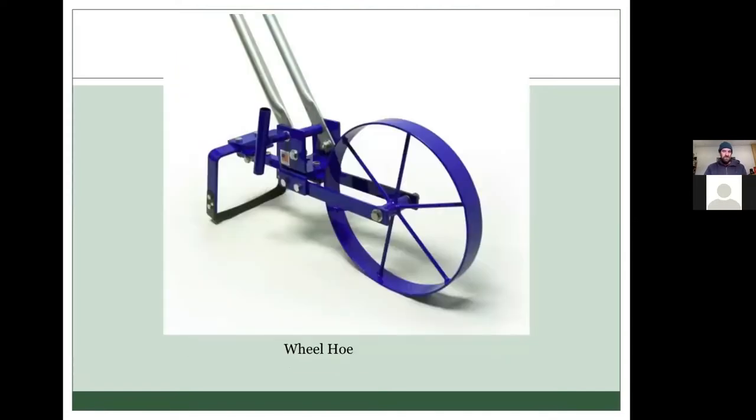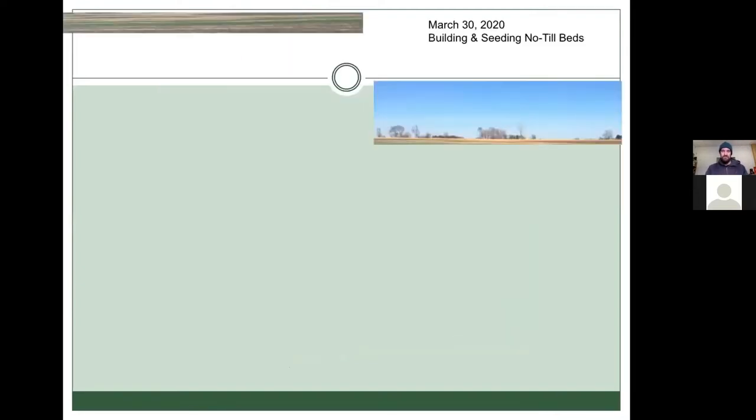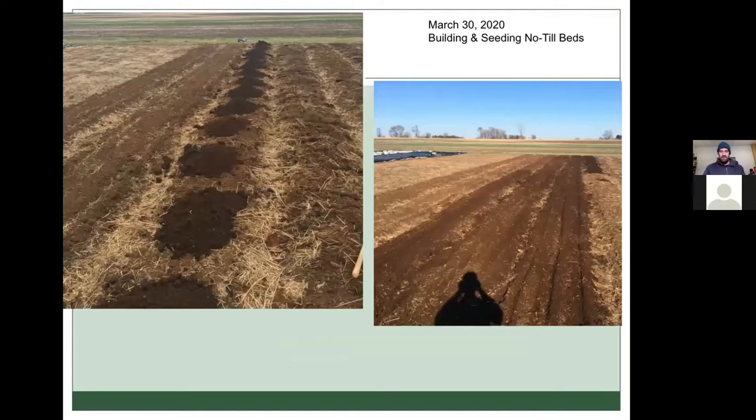We also used a wheel hoe, which is basically a stirrup hoe with a wheel on the front. We'd use that for weed control, but also in the no-till beds to break up the soil surface prior to planting. For our no-till beds, we would use about a cubic yard of compost per bed — a significant amount — spread out with a rake.